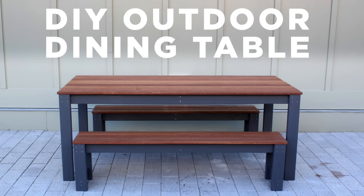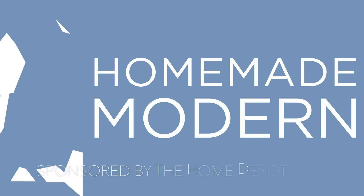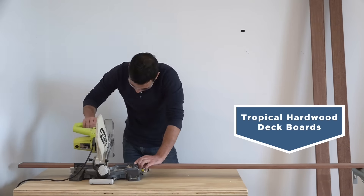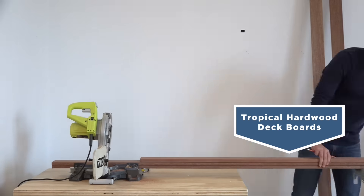Today we're going to make an outdoor dining table and some benches. I'm going to make the top of the table out of hardwood decking that I bought from Home Depot.